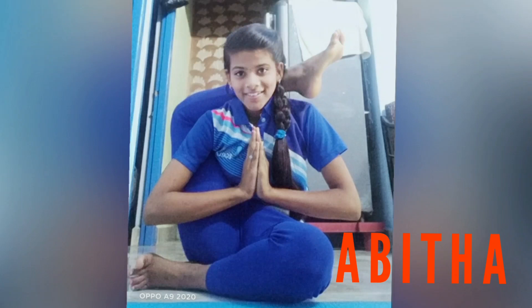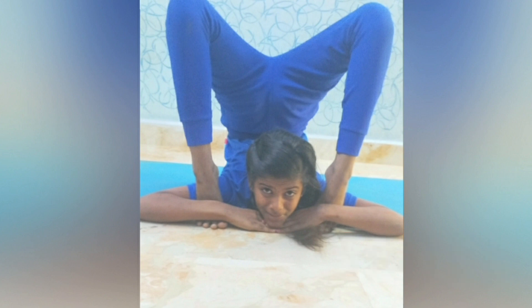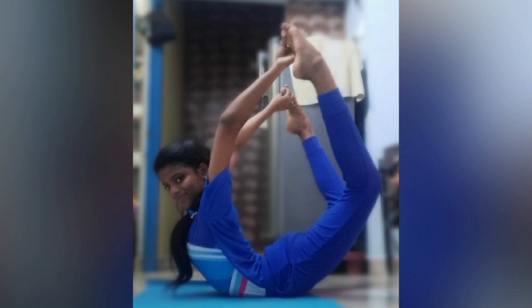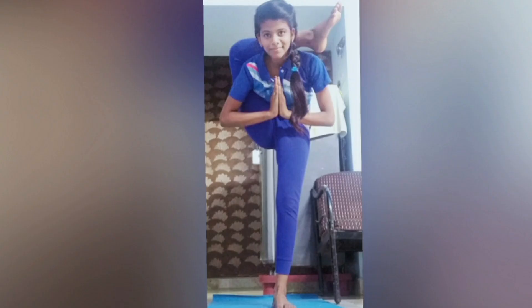Namaskar, welcome to Srijit Academy Yoga. Today we are going to do Surya Namaskar. Surya Namaskar is one of the most important components of yoga practice. It is the best warm-up exercise before you practice any kind of asanas. I am going to take you through how to do the correct 12 steps Surya Namaskar in traditional yoga.